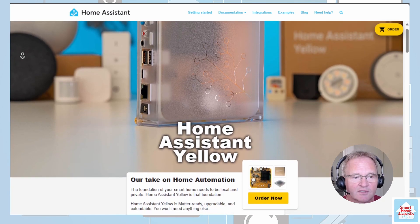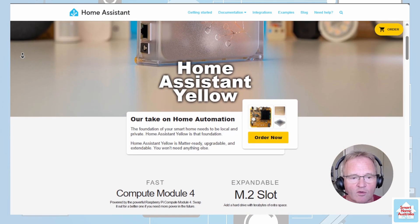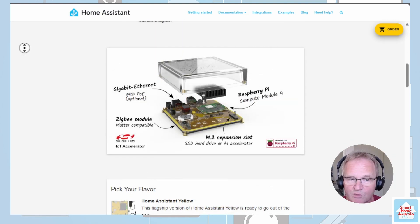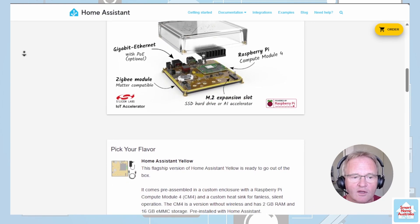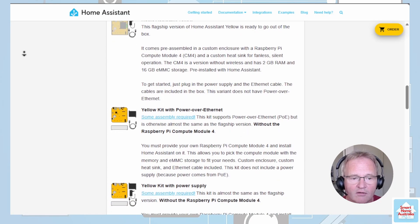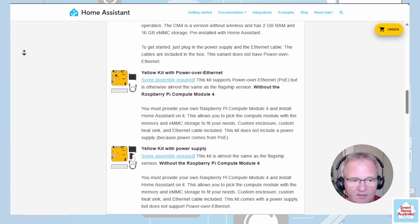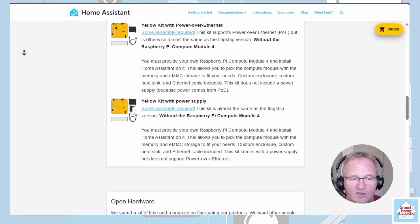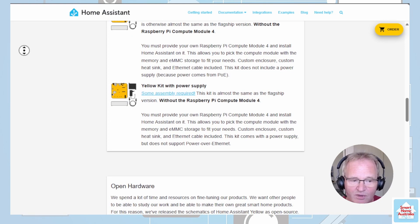Next came the Home Assistant Yellow, introduced in May 2022 and still available today. One option comes pre-assembled in a custom enclosure with a Raspberry Pi 4 Compute Module and a heatsink for fanless, silent operation. Home Assistant Yellow is Matter-ready, upgradeable, and expandable. It offers a fast Compute Module 4, an expandable M.2 slot for additional storage, and comes with Zigbee out of the box. It supports various home devices and platforms, making it versatile. Users can customize it to their specific needs, and it's still available for purchase — links in the description.